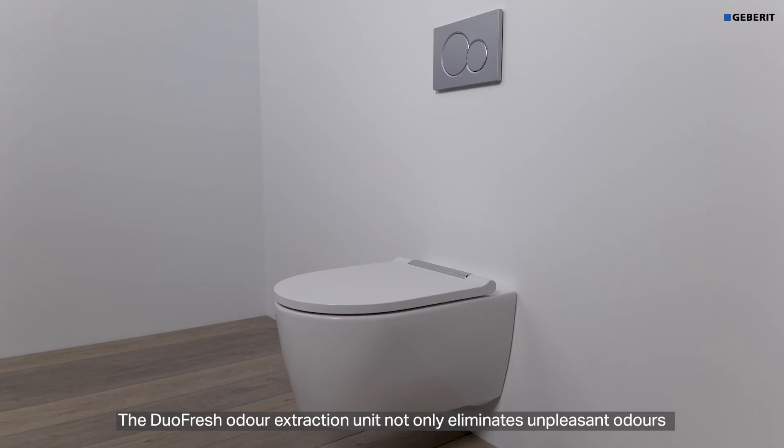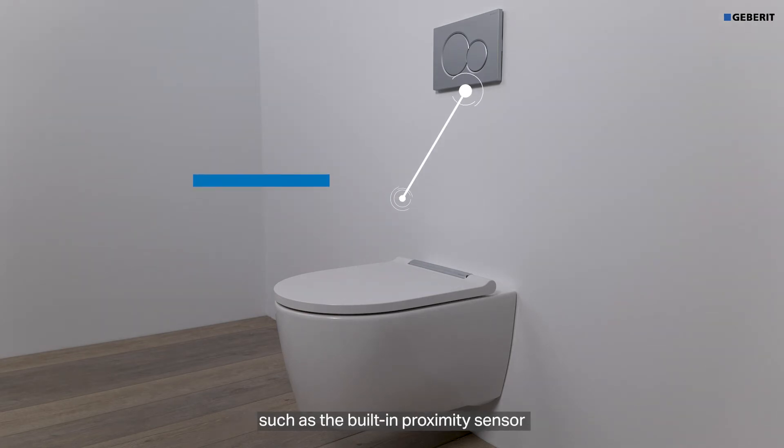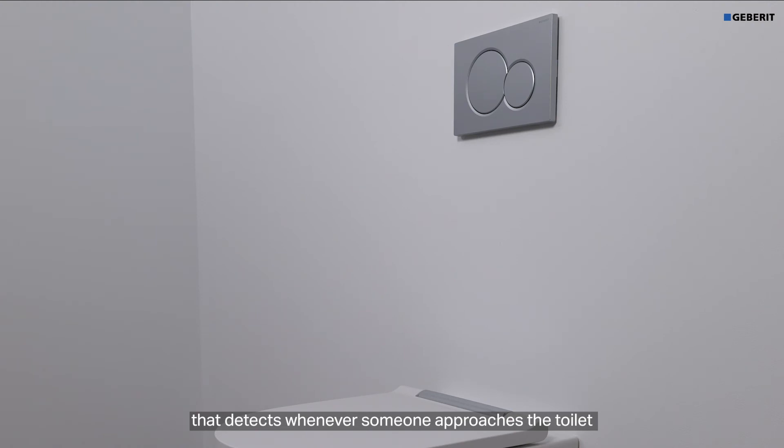The Duofresh odour extraction unit not only eliminates unpleasant odours, it also offers a whole host of intelligent functions, such as the built-in proximity sensor that detects whenever someone approaches a toilet and automatically activates the unit.